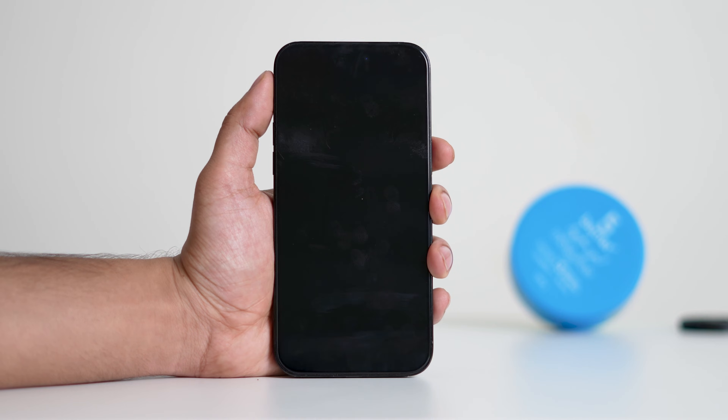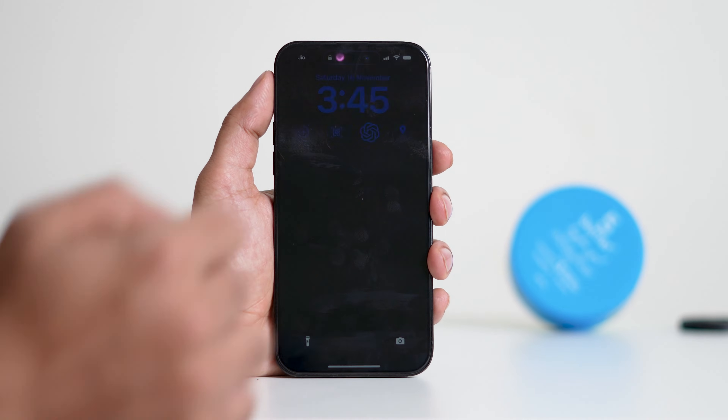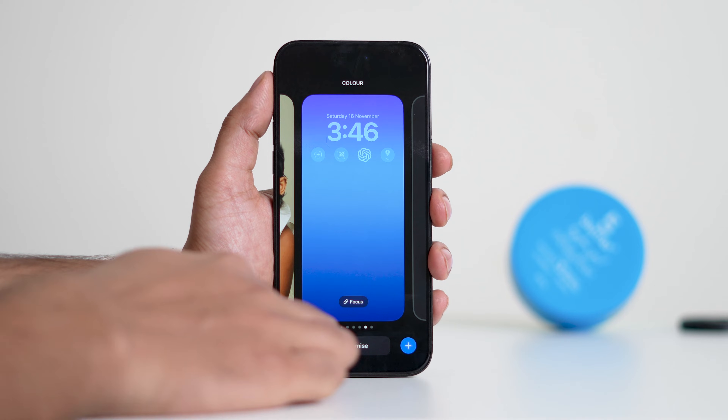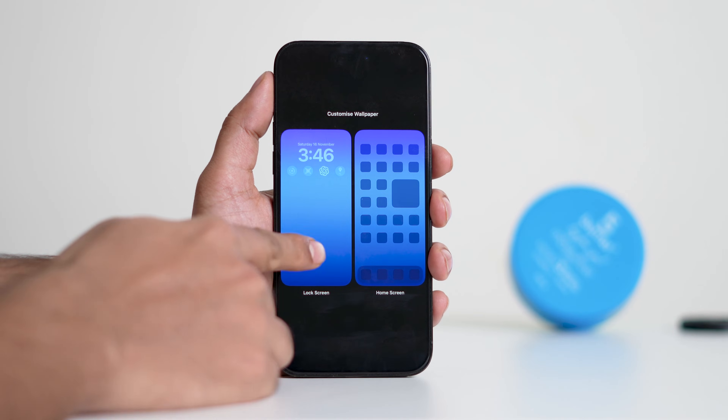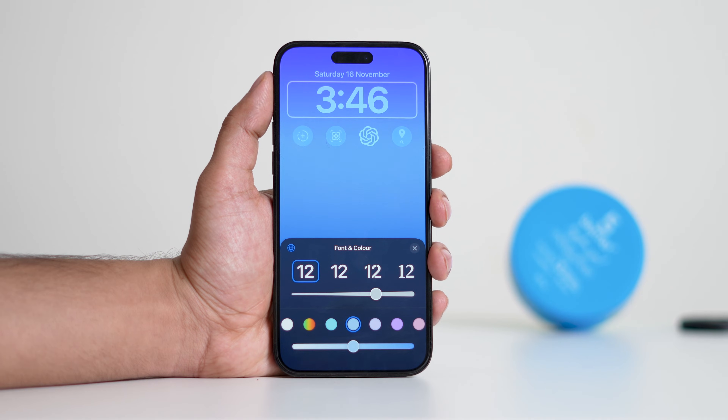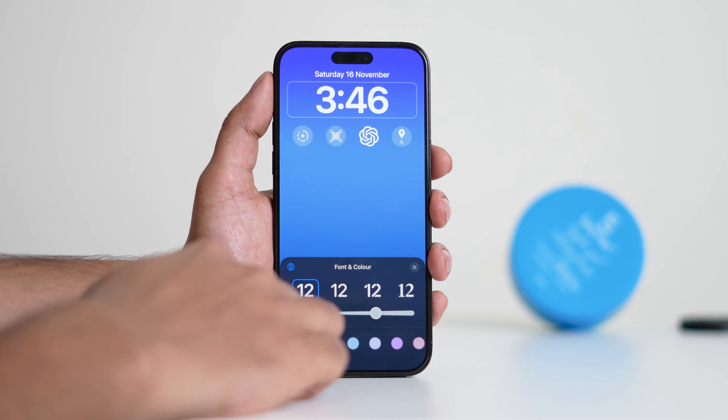First you need to lock your iPhone screen. Tap on the screen to wake, and within the lock screen, tap and hold. From here tap on Customize, then Lock Screen. Now tap on the time.